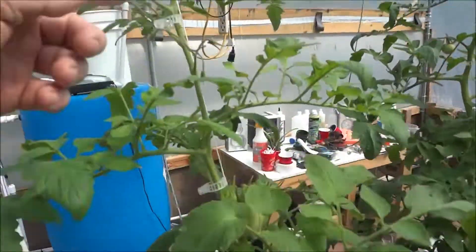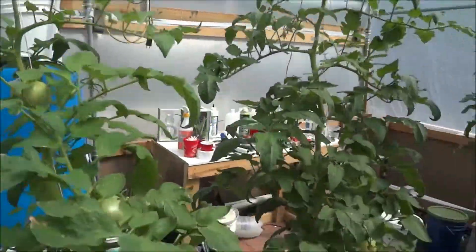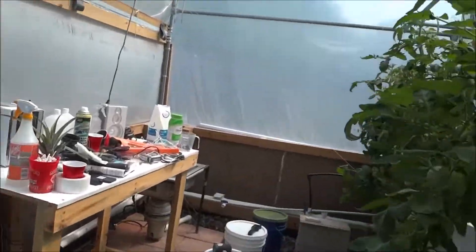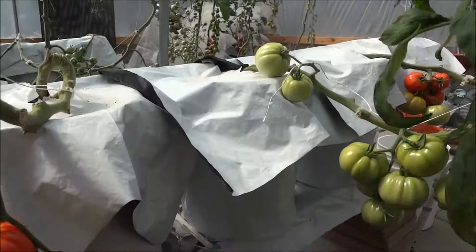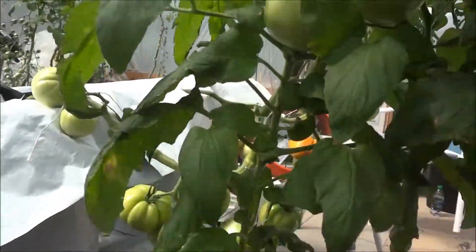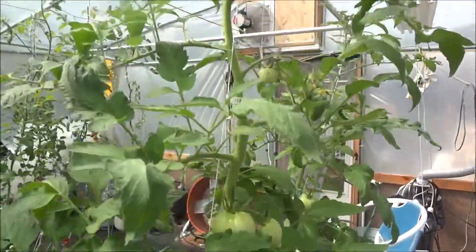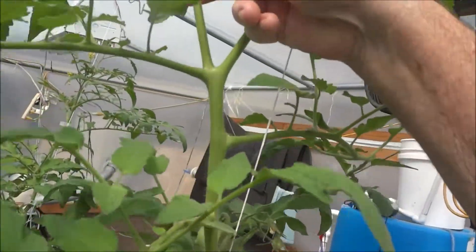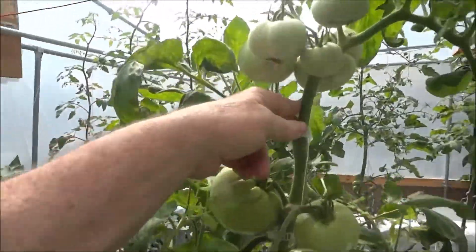I'm leaving some stems to grow. I'm going to take another cutting from this one and drop it back into this one — this one just stopped growing.